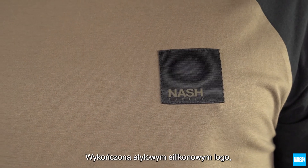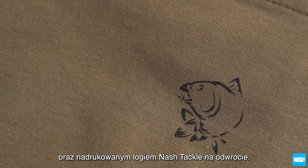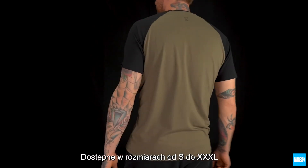Features a stylish silicon chest logo, branded detailed trim and a screen printed reverse Gnash Tackle logo. Available in sizes small to XXXL.